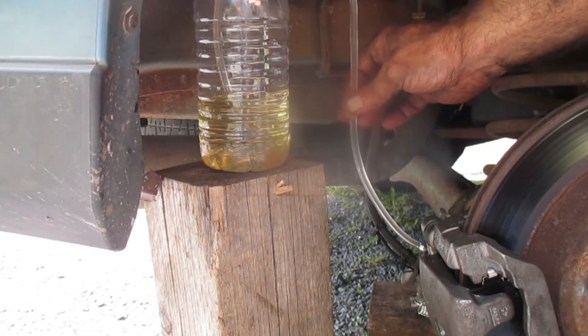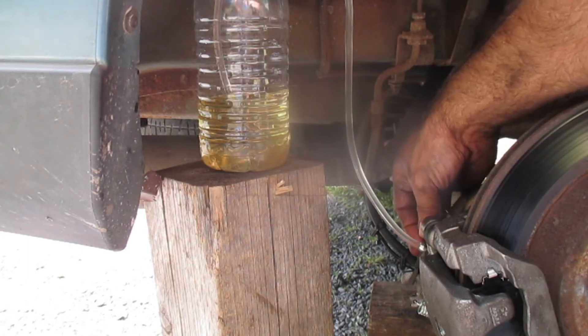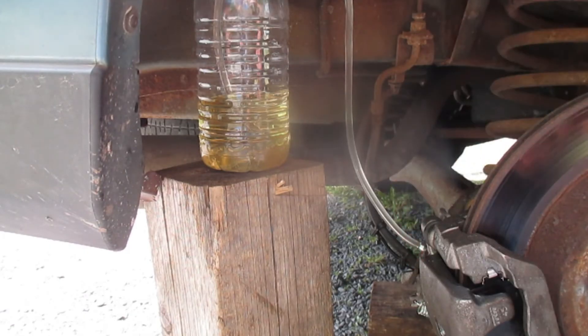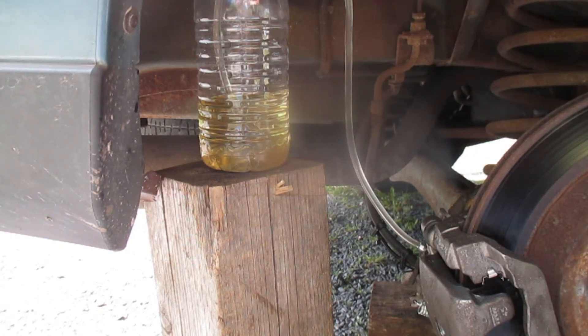That looks pretty much like clear fluid. That's the process — I'm going to keep doing that, topping off the master cylinder, doing it a couple more times. Once there's nothing but fluid in the line, which pretty much looks like there is now, your brakes are bled.